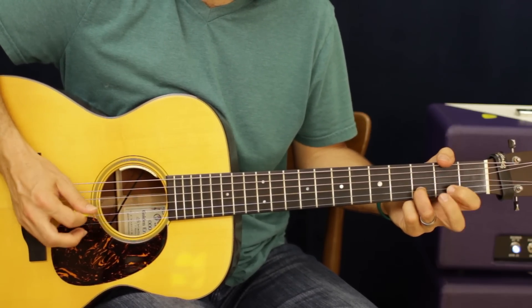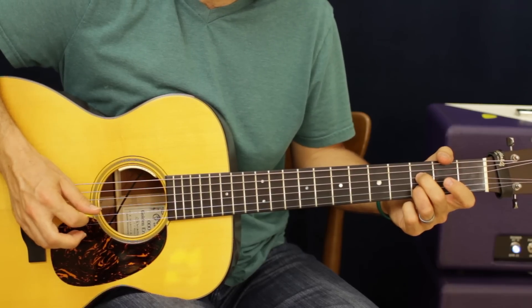Right there I just went — and then pulled off that third fret on the D string.